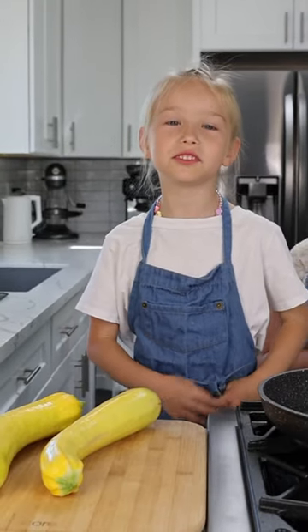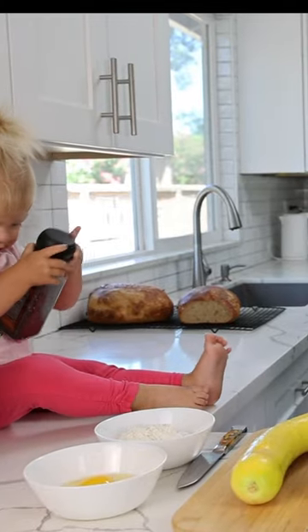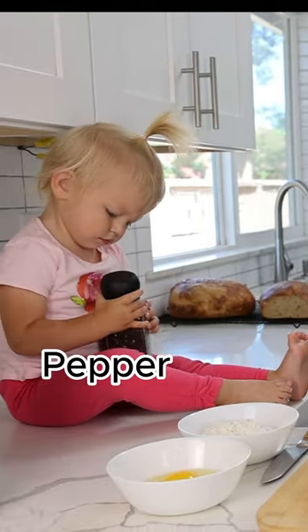Today I'm going to be making fried zucchini sandwiches. Let's get started. For this recipe, we'll need zucchini, egg, flour, pepper, and salt.